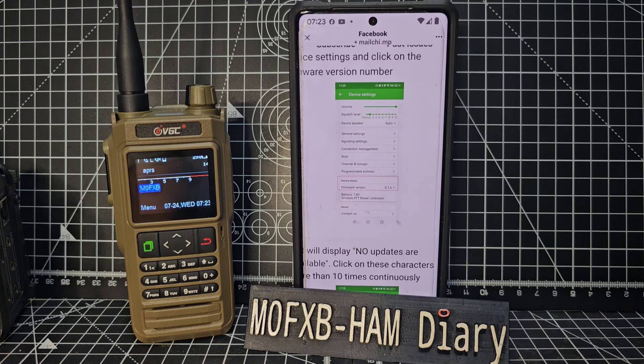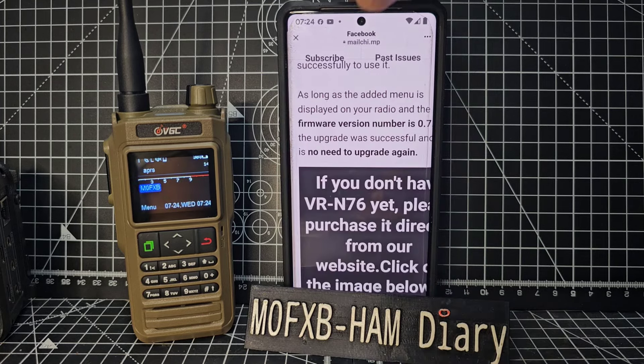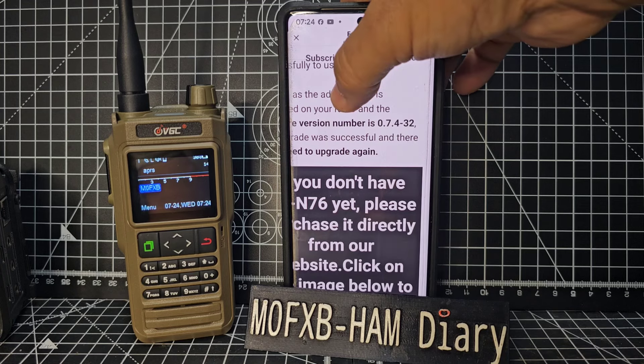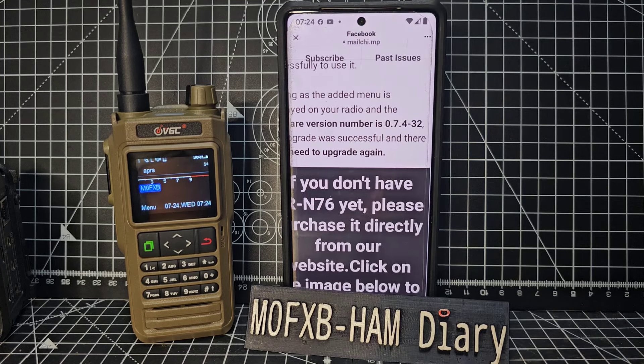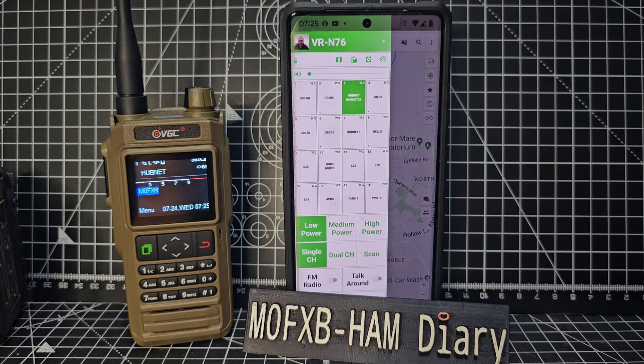Go to the settings page where you would update your firmware, tap it 10 times, and then it will upload. Initially when you enter that page it will say there are no updates available. This is beta firmware but it's going to work fine. Once updated it will be version 0.7.4.32.